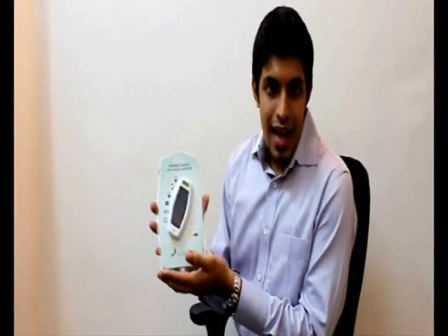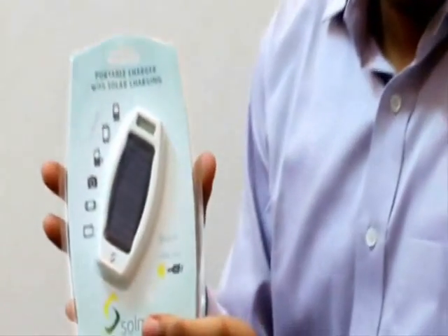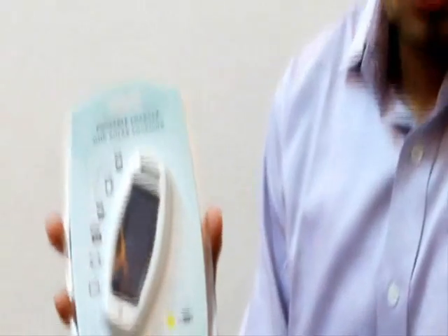Hello and welcome to a demonstration of the new Soulmate Fusion. It's a handy ultra-portable solar charger that comes with a built-in USB flash drive.